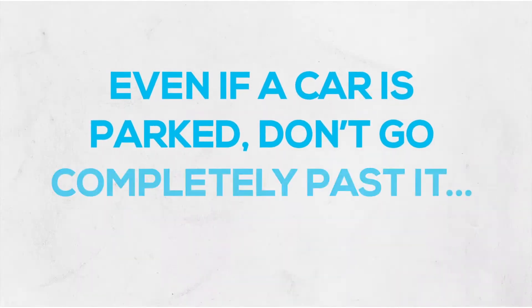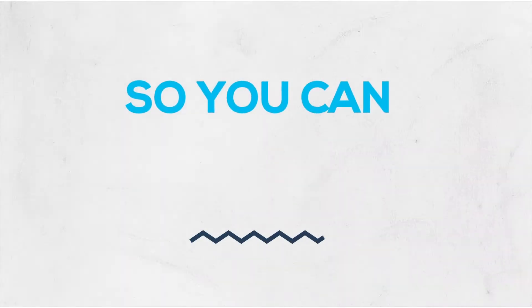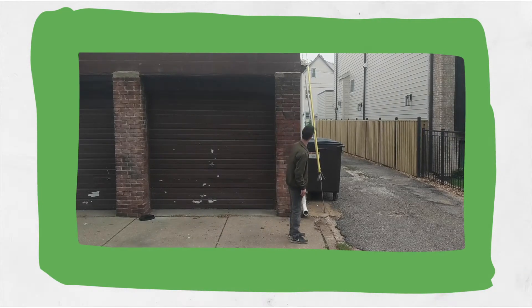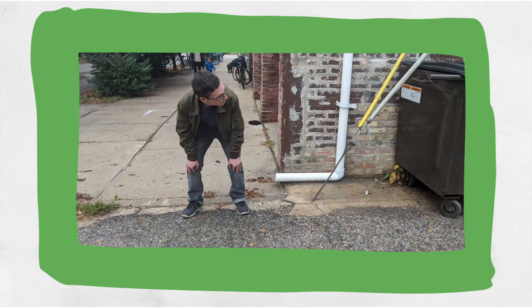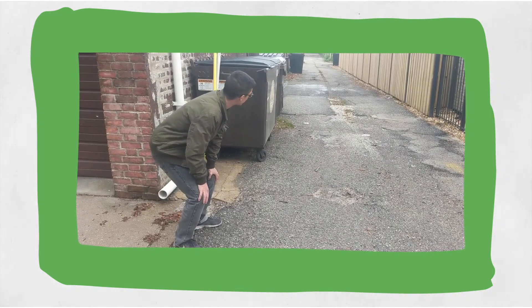If it's a parked car and we know that it's safe to walk in front of that car, we never go completely past it because that's where we're going to stop to do the lean and peek. So once you get to that edge, you bend your knees. And this is where it's really important that we're not falling forward and we're not wobbly, because we need to make sure that we stay behind the car and just peek around very slowly and very carefully.